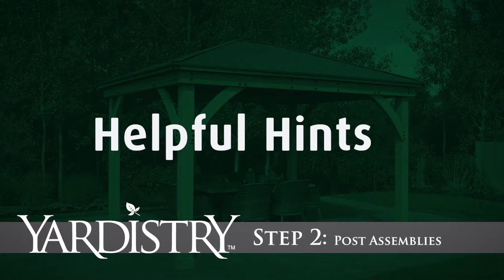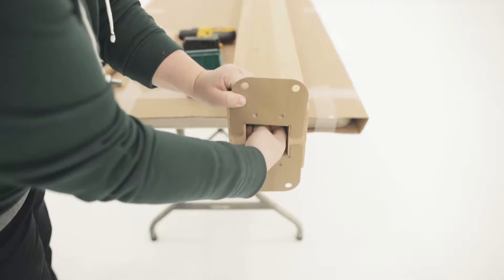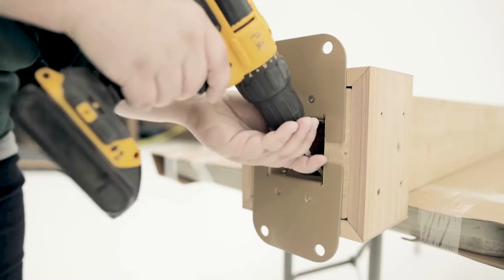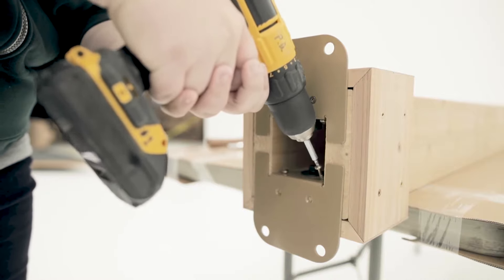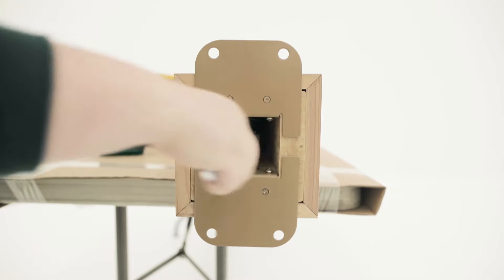Step 2: Post Assemblies. When installing the post mounts to the bottom of the posts, keep the bolts loose. Place and attach a plinth on each side of the post so it is flush to the bottom and sides. Then, secure the post mounts tight to the bottom and inside edge of the posts with screws. It's okay to install the screws on the inside of the posts on an angle. Once secured, go back and tighten the bolts.